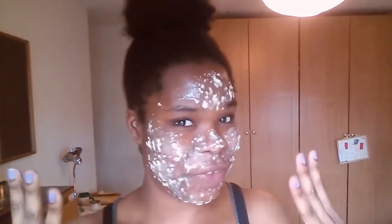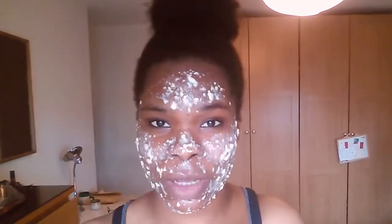Hi guys! I know you're thinking, what the hell is on her face? This is just a little homemade DIY mask thing that I came up with — well, I didn't come up with it, I found it online.